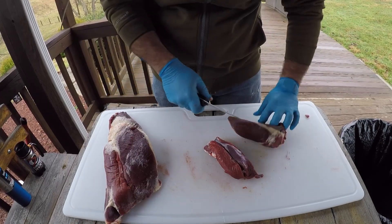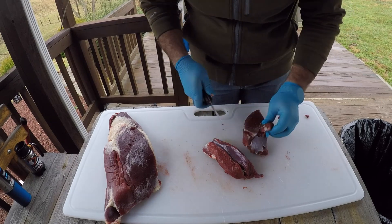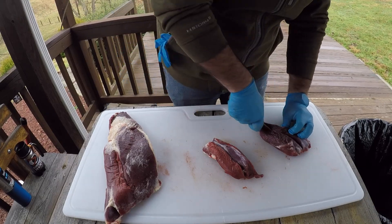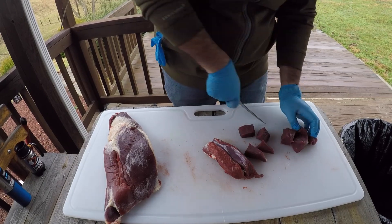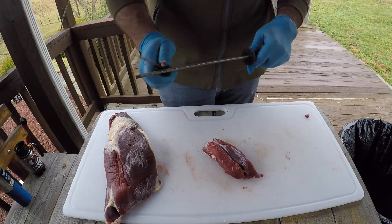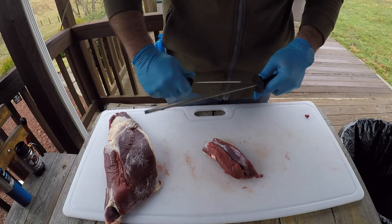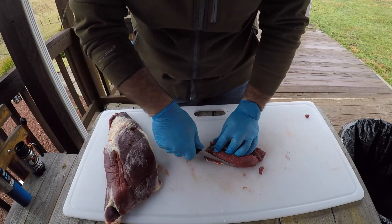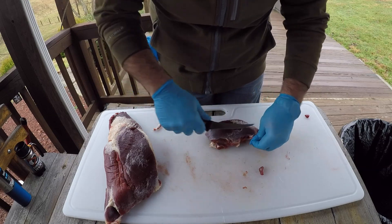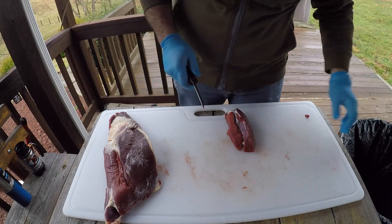Clean that up — get those little fat caps off of there. The venison fat is not like beef or pork and you don't want all of that fat — that's where you get your wild, gamey taste. So continue to cube these up and roll right in. We're about 15 minutes in from the start and we've got our first hind quarter done. Good sharp knife, good steel. There are a lot of different videos out there on how to do this — I'm just showing you some ways that I've found work quite well.